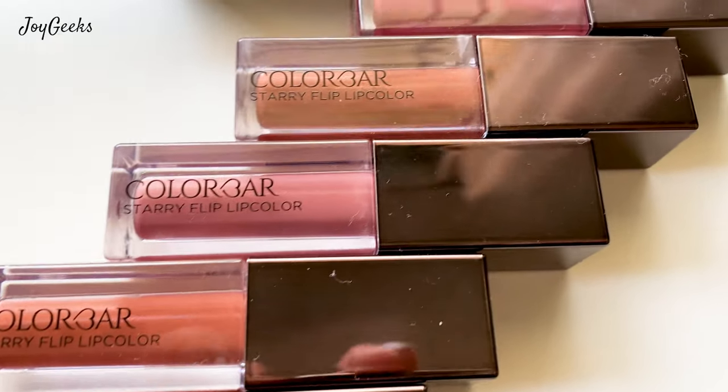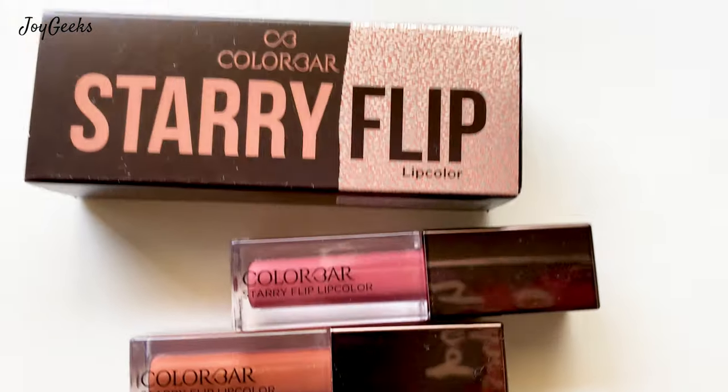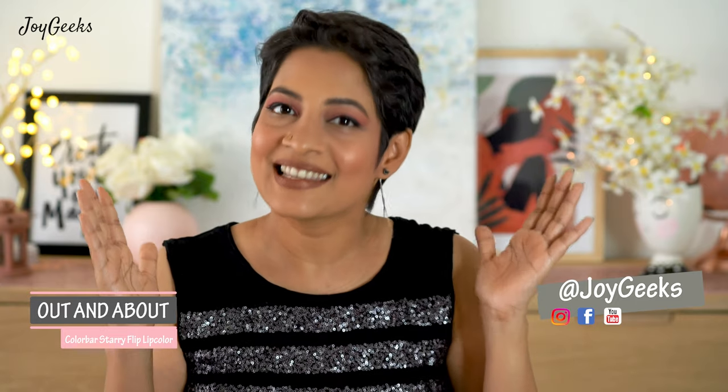Colorbar Starry Flip Lip Color is what I'm featuring in this video today. It's quite a new lipstick that Colorbar has launched — a new concept that's really excited me. I want to swatch all the shades, so stay tuned.